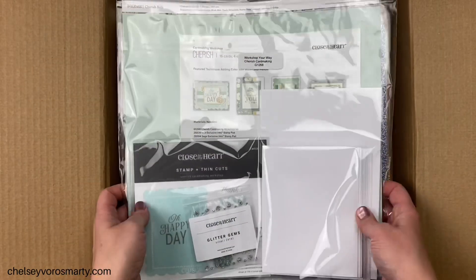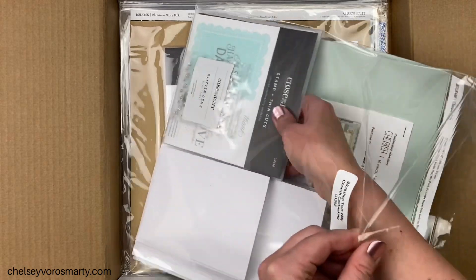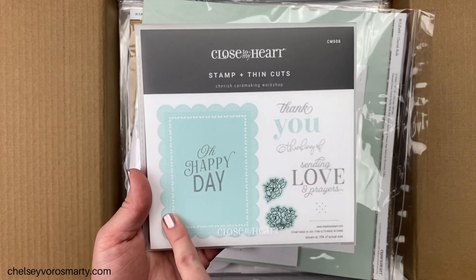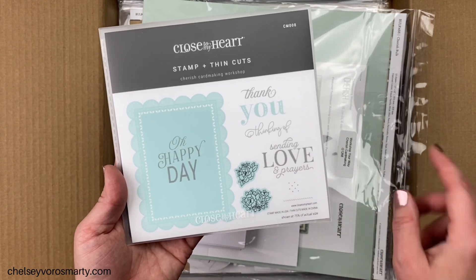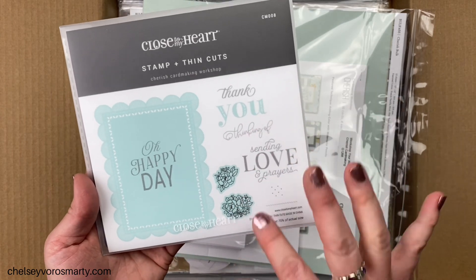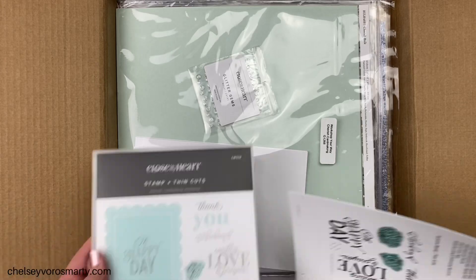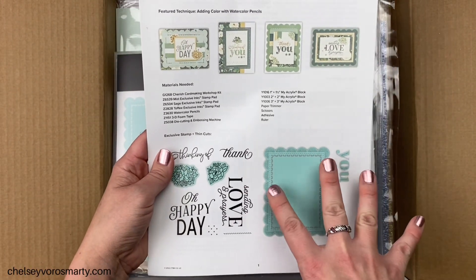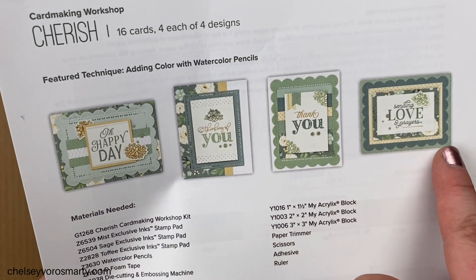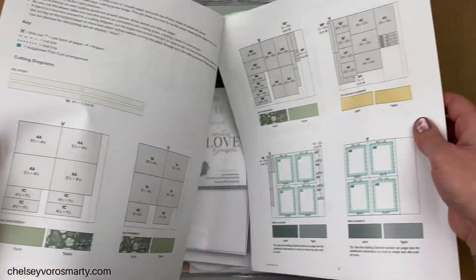We're going to get into the workshop kits. This is the Cherish Card Making Workshop. I haven't picked up the scrapbooking workshops — each paper pack has a card making and a scrapbooking set and I started with the card ones first, mostly because I wanted the thin cuts. This is a stamp and thin cut set that is only in the workshop kit — you can't buy these separately. I loved this background; it fills up pretty much a whole card with nice sentiments, and this is also thin cuts. You get all the paper you need, glitter gems, card bases and envelopes.